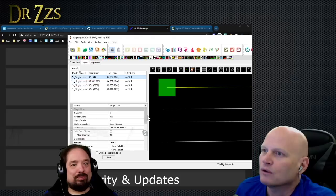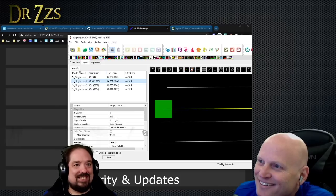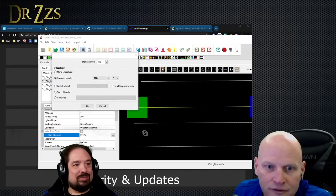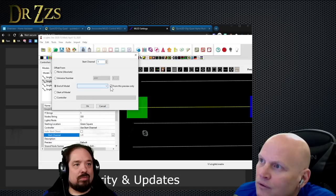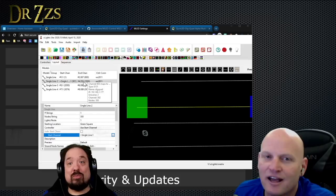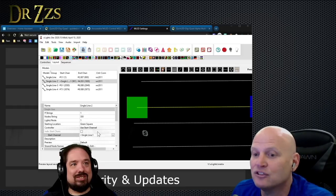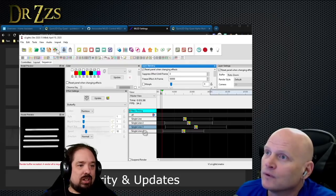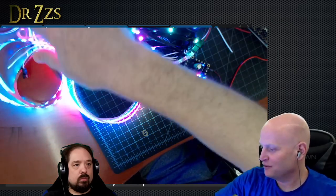The problem is getting the start channels right. In the Layout tab, click the string two model, go to Start Channel, and hit the three dots. It says string two - if you highlight it, select End of Model, the third bubble down, then select string one from the drop-down next to End of Model in the dialogue. We don't have to do the math - we're just telling it to start where the last string stops. Save there, go back to your sequence, do a Render All, then output - and it's working! When I say 'we' I mean you.